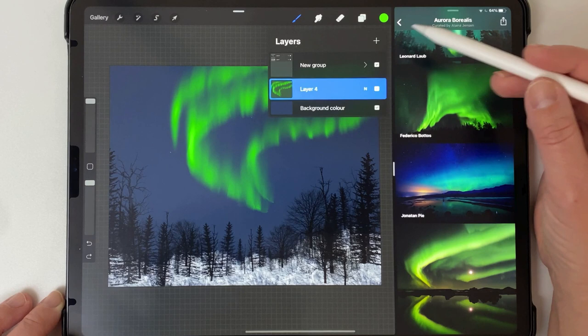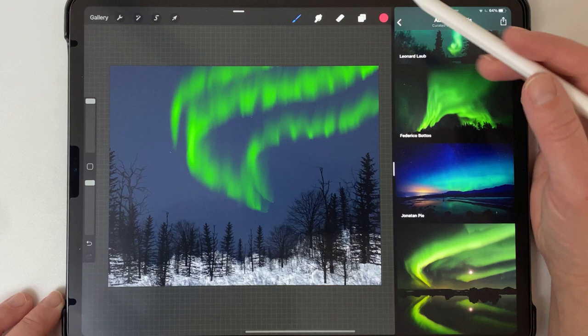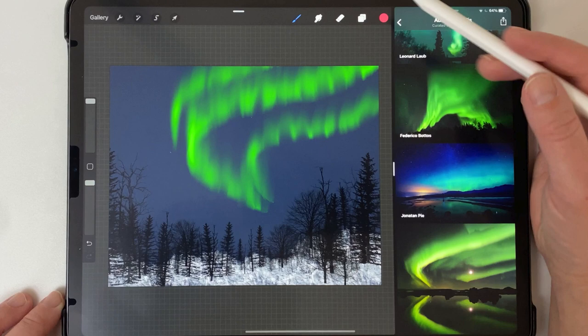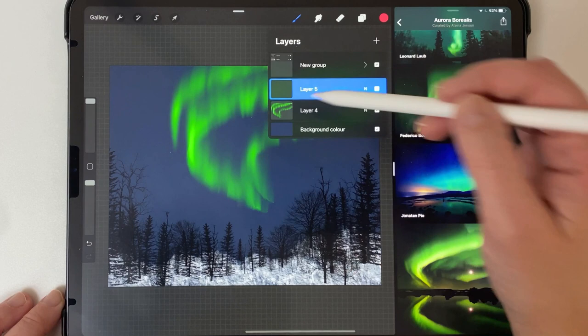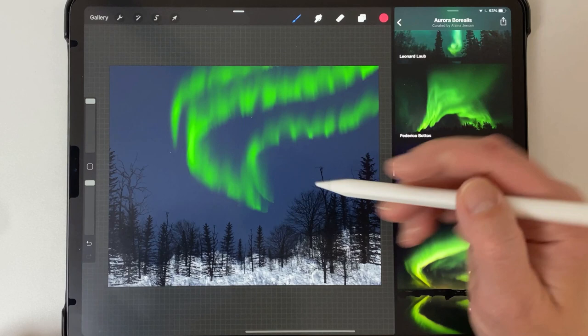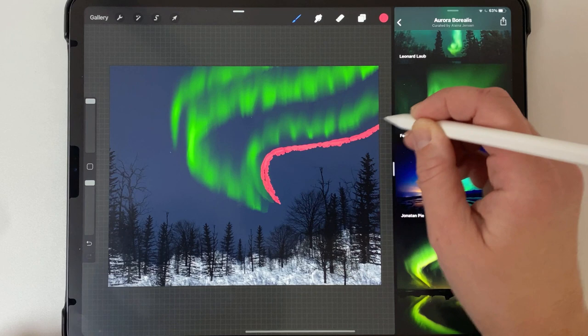I'm going to create a new layer and start with some of the other colors. I choose the pink and go back to the inkpool edger and make a few more shapes. The reason I'm doing this on a separate layer is because when I smudge the pink I don't want to end up smudging the green again — that would get really muddy. I like how the green is looking now and I don't want to smudge it any more. So I add some more shapes, not directly on top but nearby following a similar pattern.